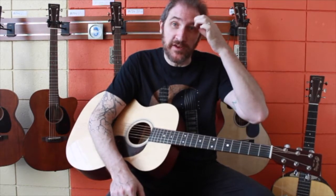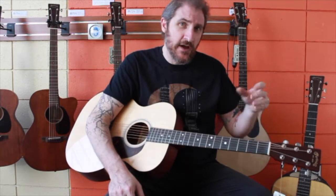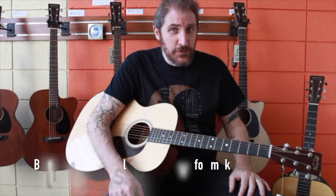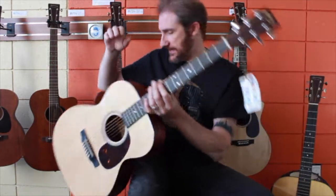Before you send me emails saying a lot of high-end guitar companies still bolt the necks on — yes, they do — but there is a sound quality difference, and you can hear it if you go from the 16 to the 18 series. There's a depth to the sound of actually gluing the neck in, and it's cheaper and easier to do. So if every guitar company thought that the sound quality made no difference, they would bolt all their necks on. That's my argument for that.